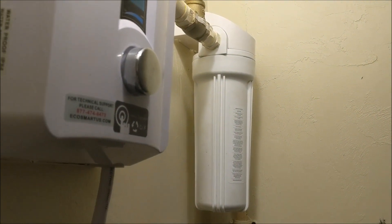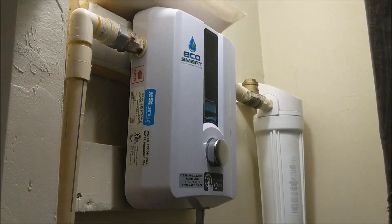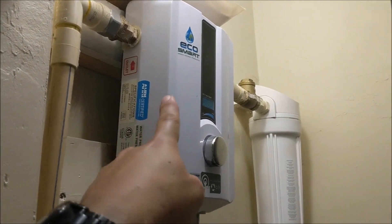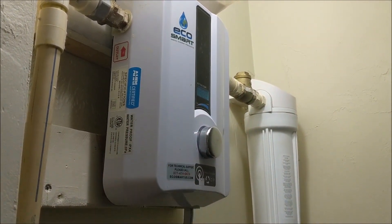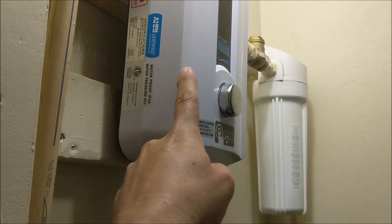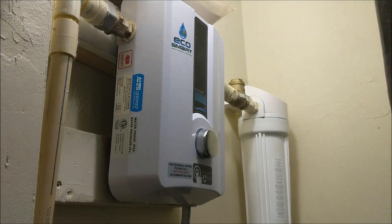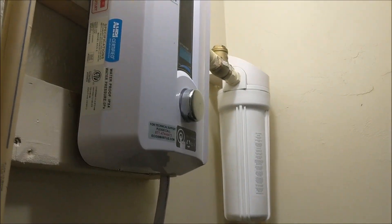That 30 to 40 dollar piece of equipment can save you from having to buy one of these units again, which can cost around three to four hundred dollars for the equipment alone. So spend 30 to 40 dollars and avoid spending three to four hundred dollars on the equipment, not counting installation fees.